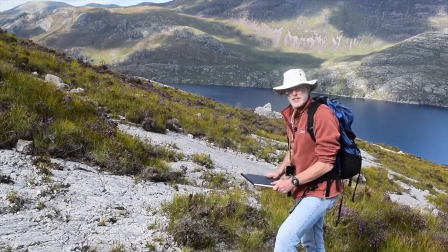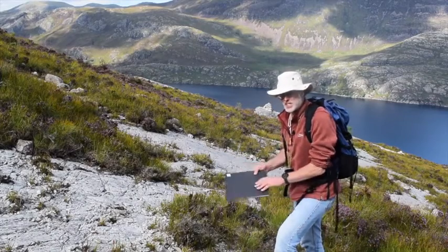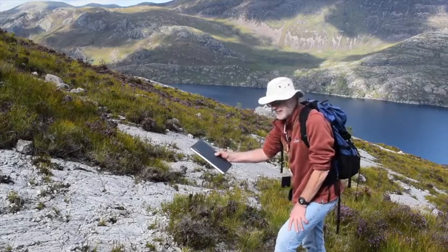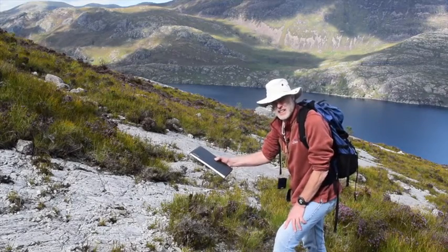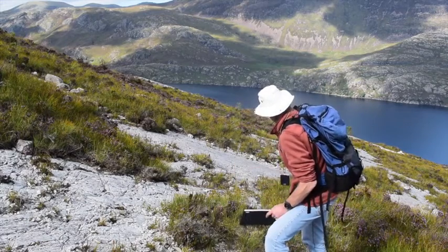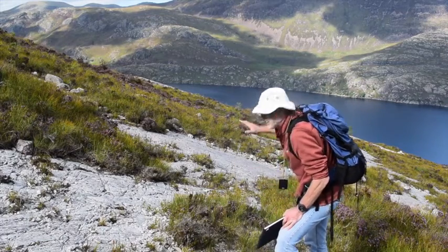A fundamental task when making a map or understanding the geology in general is the ability to measure structures, particularly bedding in this case. So let's go through how we do that using this rather nice bedding surface that lies in the landscape.